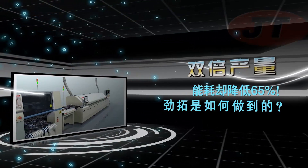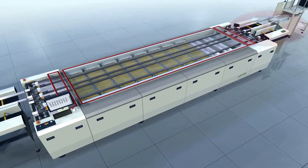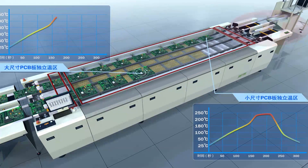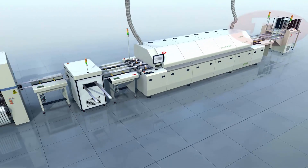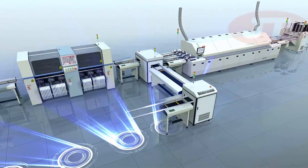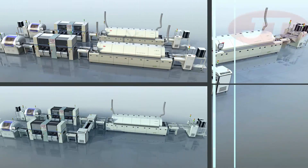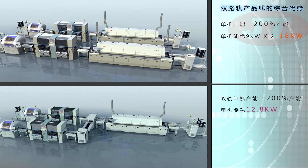For higher efficient energy savings, while increasing output with the same footprint area of a single oven, a dual-lane oven can be implemented in line with two independent placement machines, offering the flexibility expected from Juki — doubling the output while using approximately 70% of power and nitrogen.